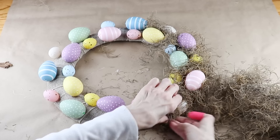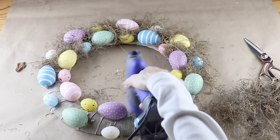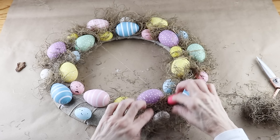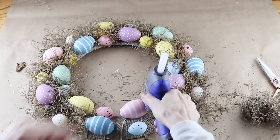They do sell different colors, styles, and textures of moss. This I already had on hand and it was super messy. I tried my best to not get any hot glue on the eggs, but if you do, no big deal - just push the moss down and around it.